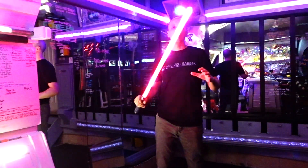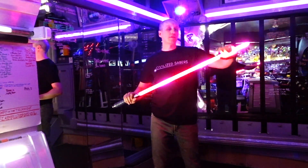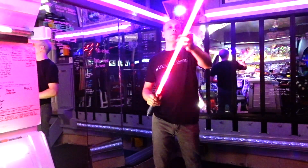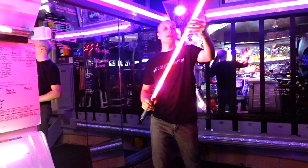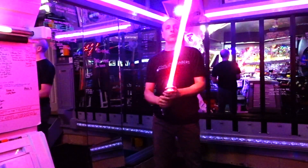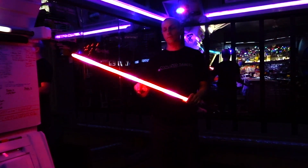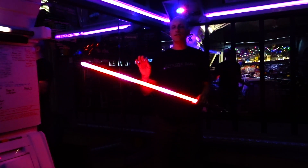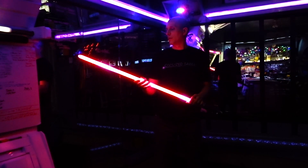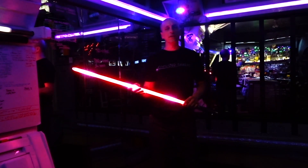Now that I've been playing with it for a while, the blade is actually getting warm — you can feel all those 264 LEDs at work in there. Make sure if you're using the KR Sabers pixel stick that you are diffusing properly. The way to go is with heat shrink around the pixel stick itself, which is what I did here — multiple layers of heat shrink so it's secure inside the foam. You wouldn't want the heat from the LEDs to start melting the foam.